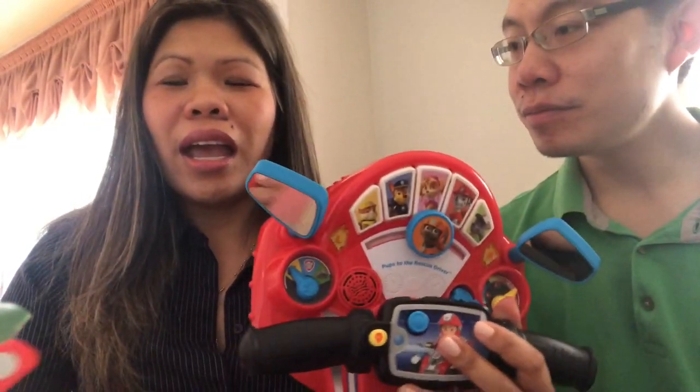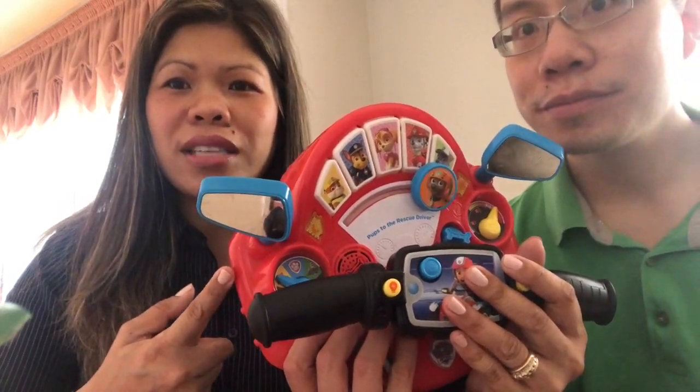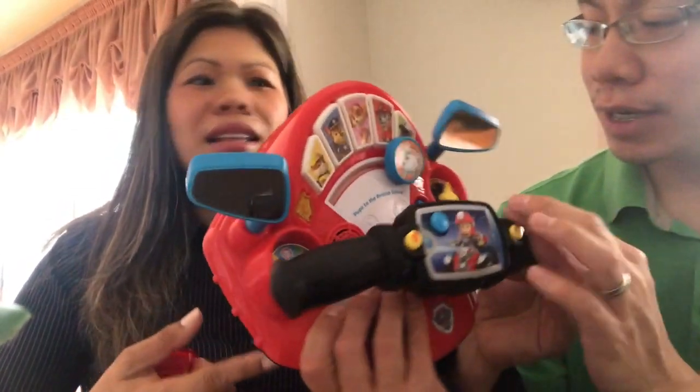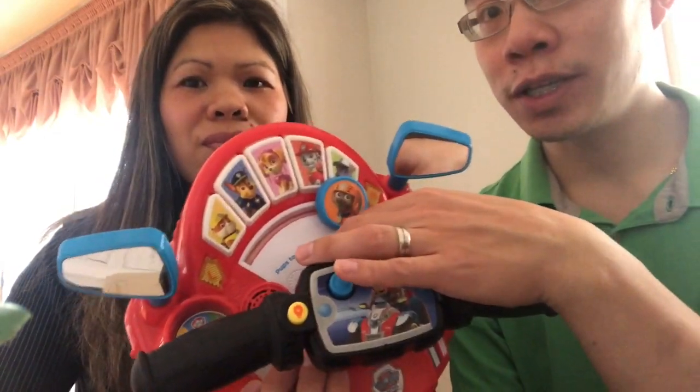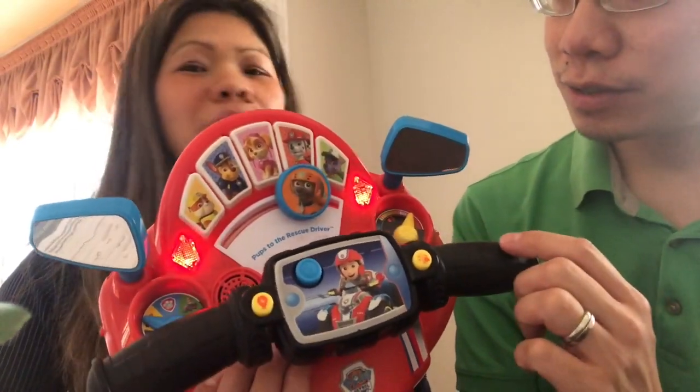There's so much Paw Patrol out there, and as parents we have to decide which one is worth our money and which one the kids can actually enjoy. For us, the Driver is the one we enjoy a lot — it's worth the money, especially if you can get it on sale. I'll quickly show you the sounds it makes — they're really similar to the show.